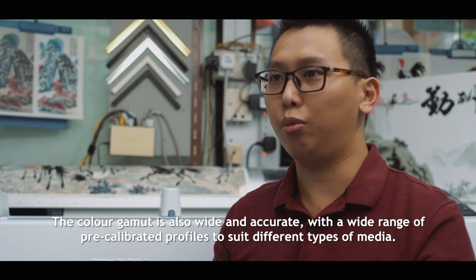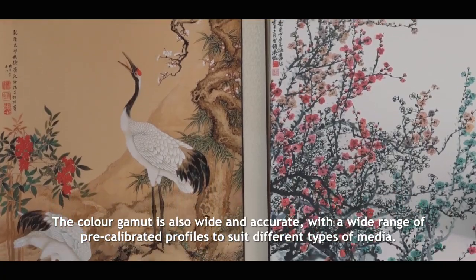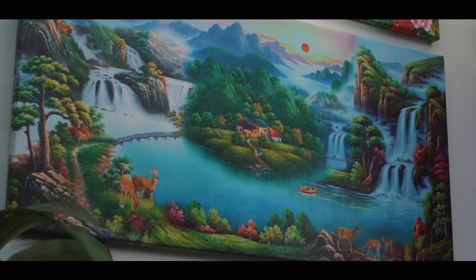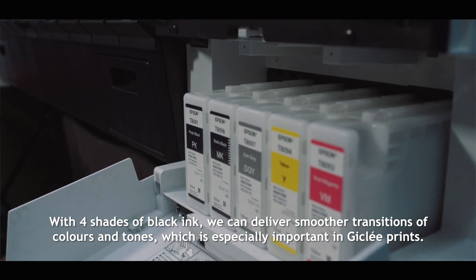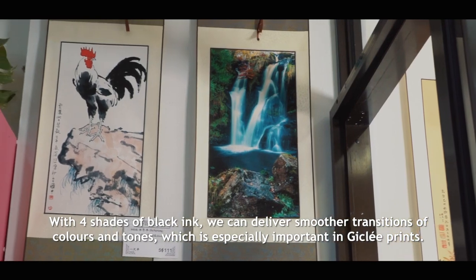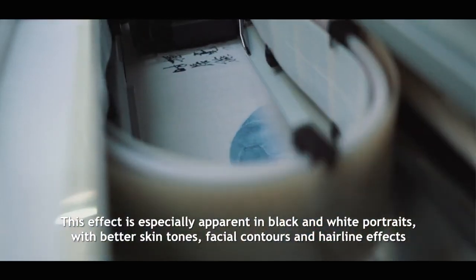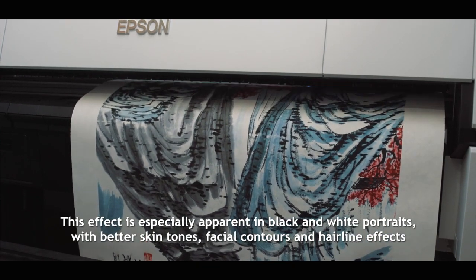The color gamut is also wide and accurate with a wide range of pre-calibrated profiles to suit different types of media. With 4 shades of black ink, we can deliver smoother transitions for colors and tones, which is especially important in Giclée prints. This effect is especially apparent in black and white portraits with better skin tones, facial contours and hairline effects.